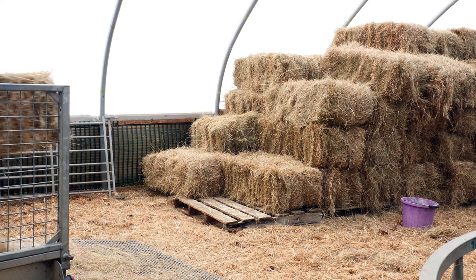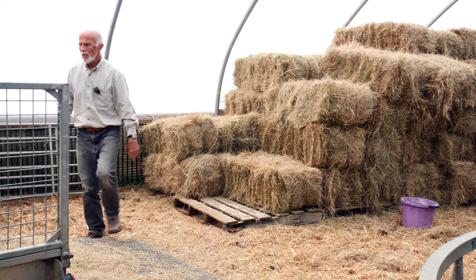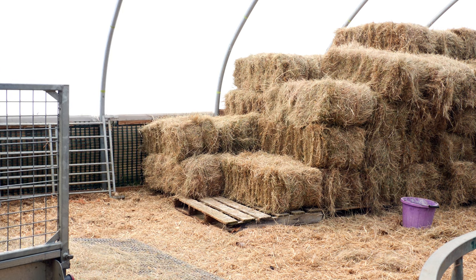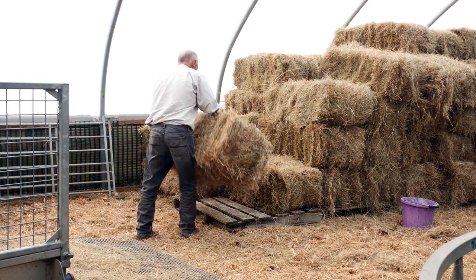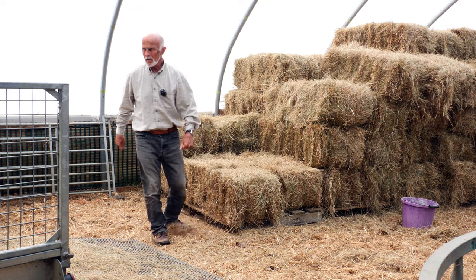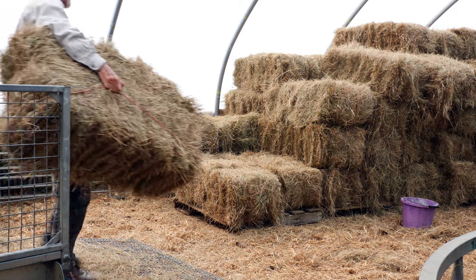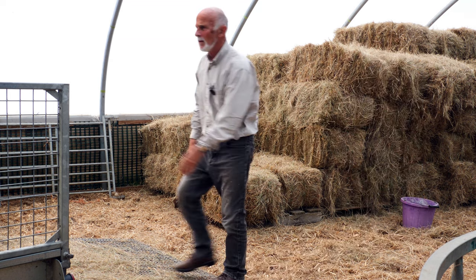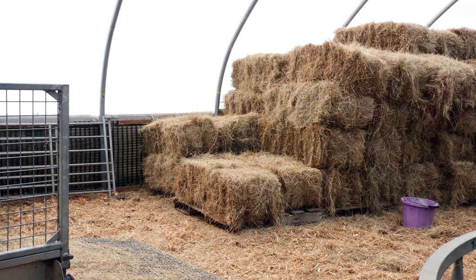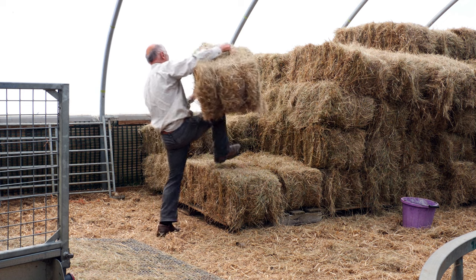They don't get stuck in anything — briars or wire — the wool comes out. The only negative is of course when you've got to catch one, the wool comes out before you've got it. But I wouldn't go back to conventional sheep, because the wool is worth less than the cost to clip it. Which is ironic really, because when I was young — a long time ago — we had 150 sheep on the farm. In the 70s the wool shorn off the sheep would pay the farm rent. So it was a very good income source. Nowadays I don't know if you'll even get your money back for shearing.